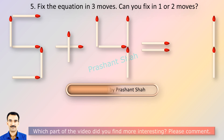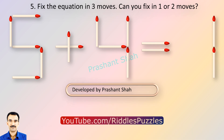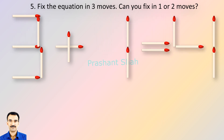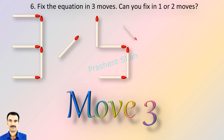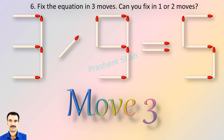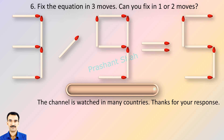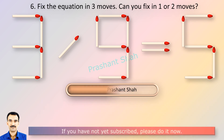You are watching Riddle's Puzzles. If you know the answer, please write in the comment section. If you can fix it in one or two moves, then please write your answer in the comment section. If you know the answer, please write in the comment section.